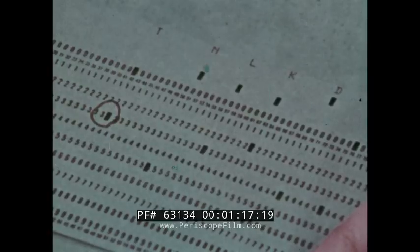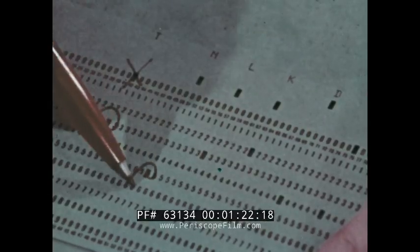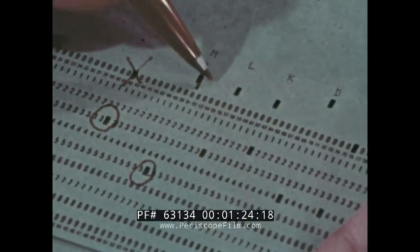Further, the brush will read only the first punch hole it encounters, and that is the punch closest to the nine edge. Any further punches in a column are ignored.